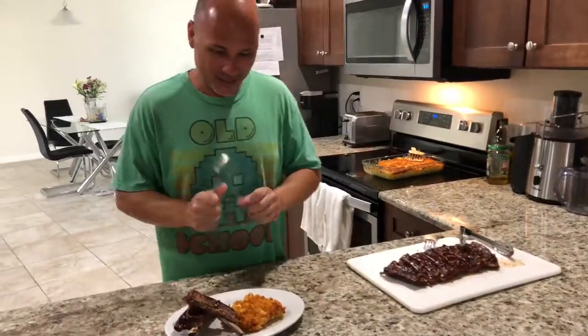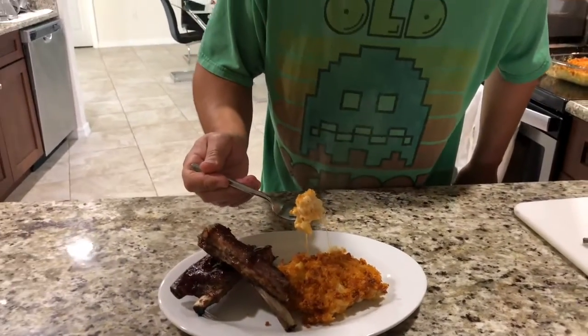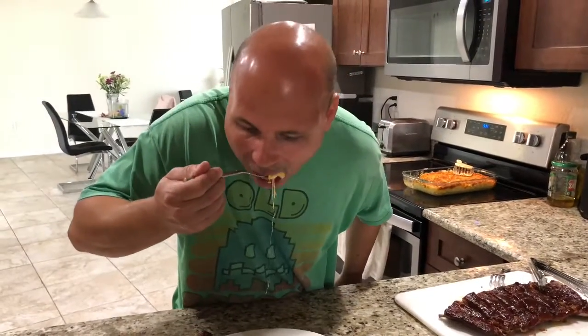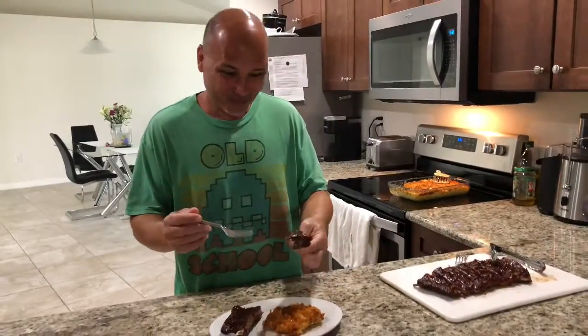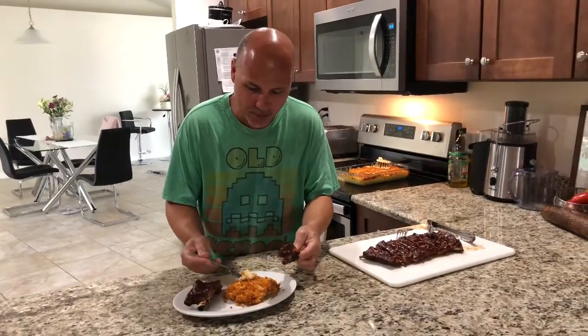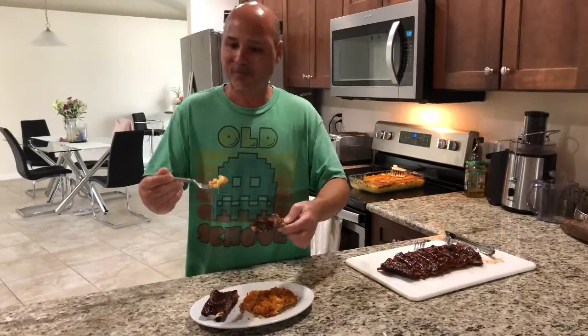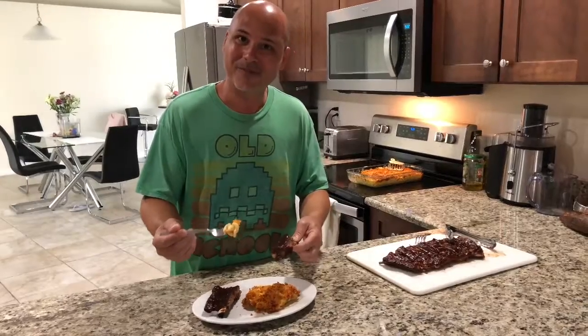Let's put it on. Alright guys, so we're going to taste this and it smells delicious in here. Oh man, look at that cheese — unbelievable. That cheese, look at the cheese melting. It's delicious. I hope you guys enjoyed this video, and if you make something like this, I want to know — comment — and thank you for watching. I'll see you next time.